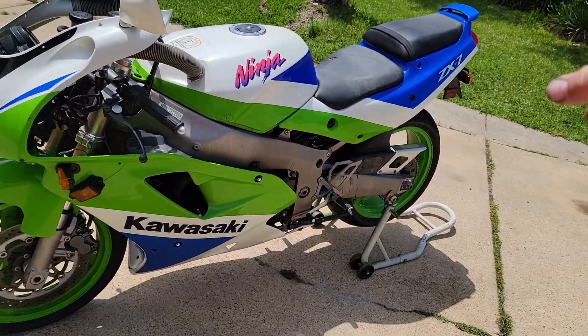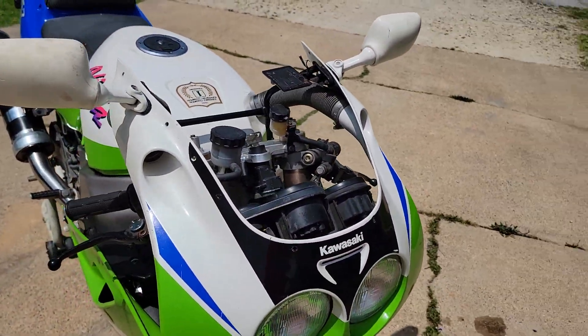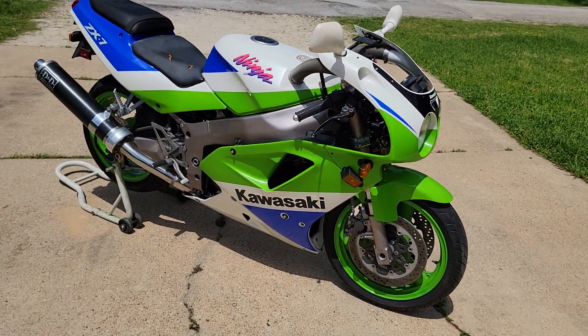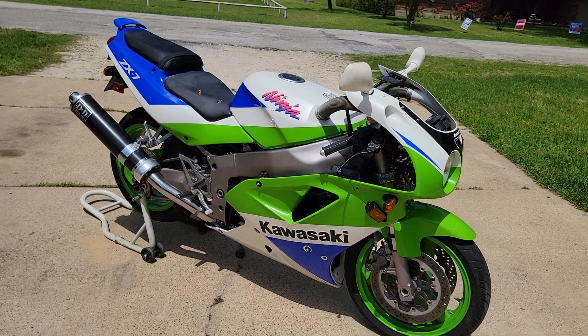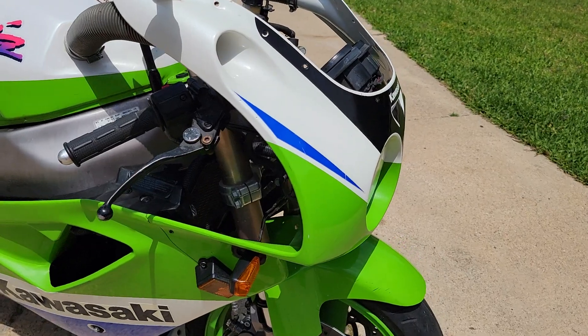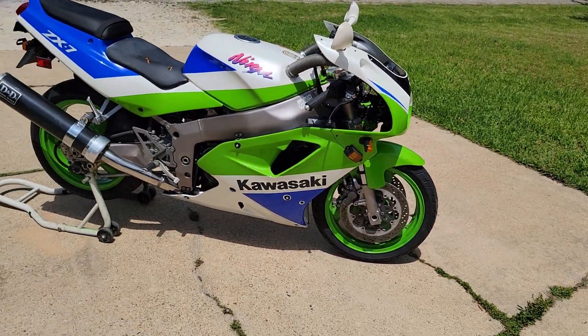I don't have the windscreen on because I need to figure out how to get it clear again. It's not clear — it's supposed to be clear, but it's real hazy. It needs a lot of work. Fork seals, tires. Tires are brand new, but they're from 2012. Hard to rock.